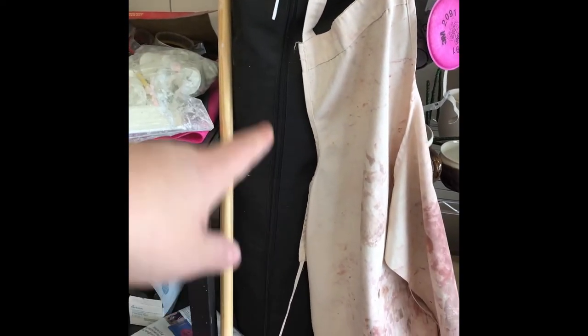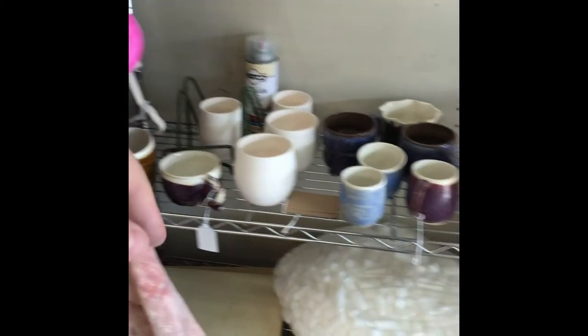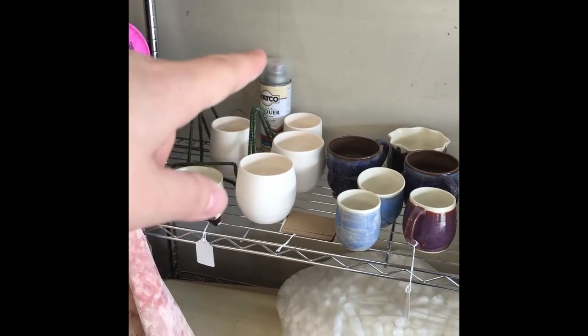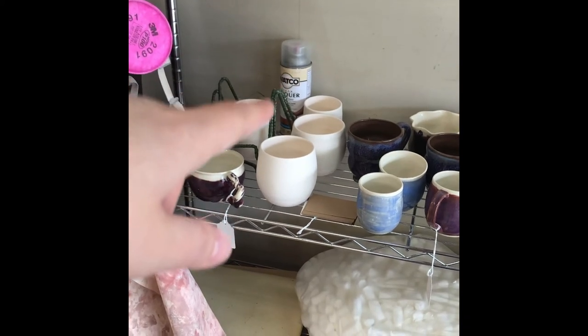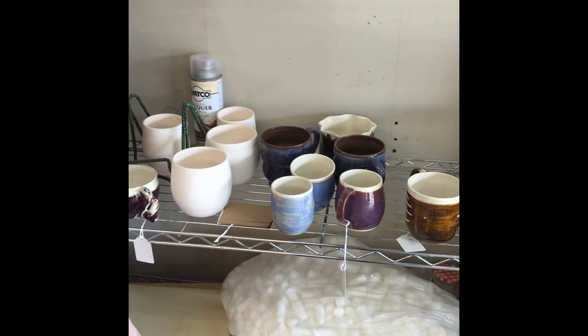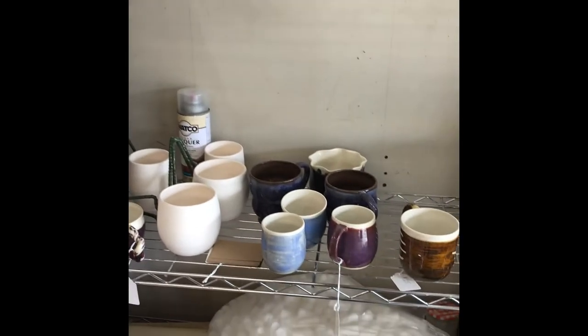This big thing right here is my tent for doing like the renaissance festivals and stuff. Face masks and stuff for sanding. And that right there is the sealant that did not work on my pot and ruined it, so don't use that one. And then these are like old pieces — pieces that I didn't like, didn't survive, or didn't want to sell.